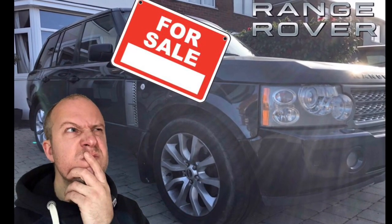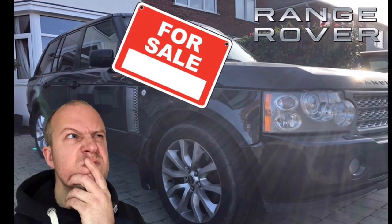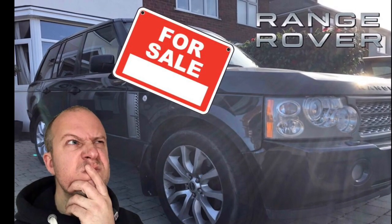So you're thinking about buying a used Range Rover L322? This video offers my thoughts on what to look for if you've decided you want to purchase a used Range Rover L322, particularly the TDV8 version like mine — where to start, what to look at, what's of concern and how to go about it.